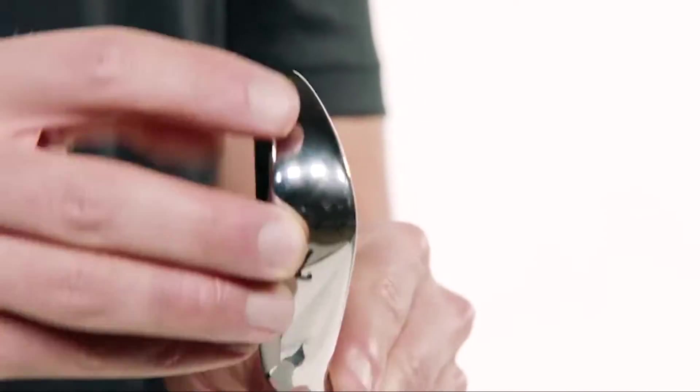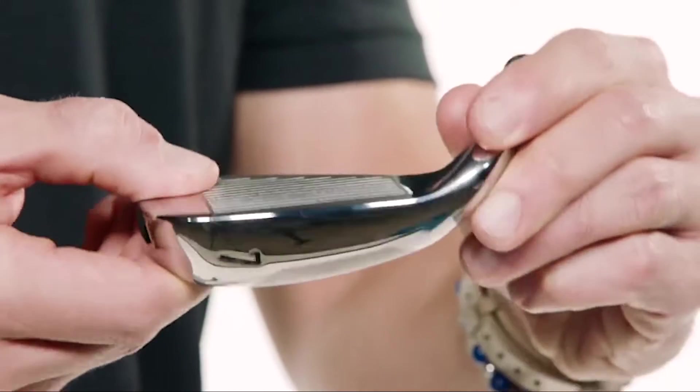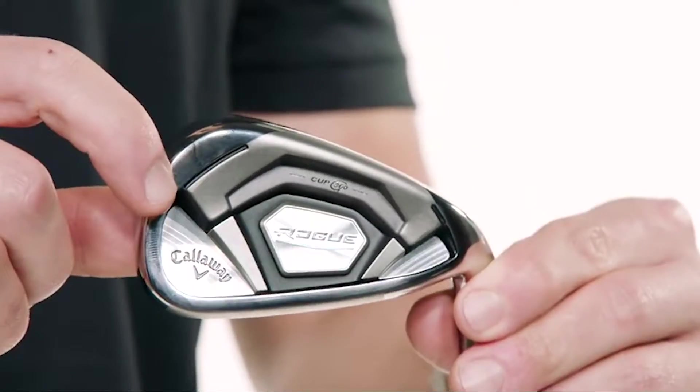Premium stock shaft offerings include True Temper Stepless XP 95 in steel and Aldila Synergy in graphite. As far as game improvement irons go, these really are the crème de la crème — extremely long, playable, accurate, great sound and feel. They'll make the game so much fun for so many golfers.